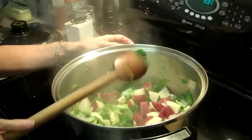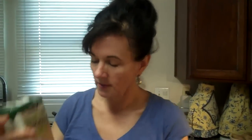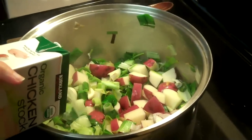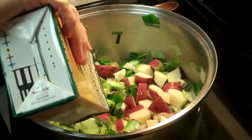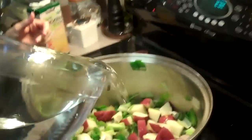Now all we have to do is add the chicken stock. Stock is different than broth — it's one cup of stock to one cup of water. So this is a quart, 32 fluid ounces, eight cups. I'm going to add eight cups of stock and then eight cups of water.